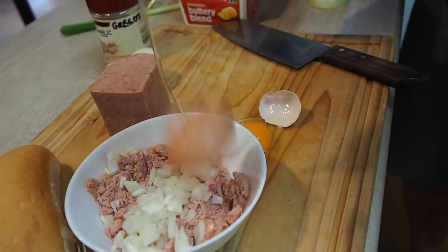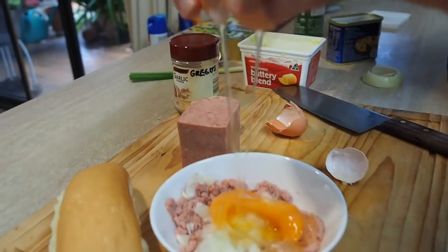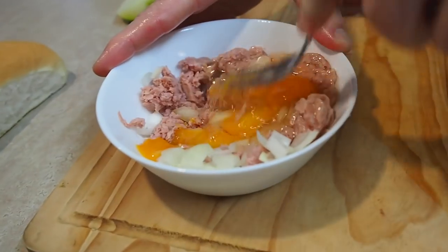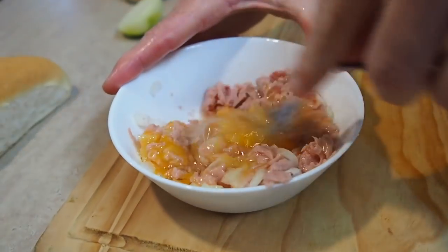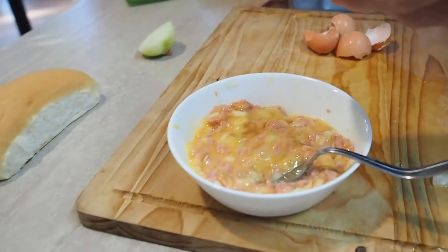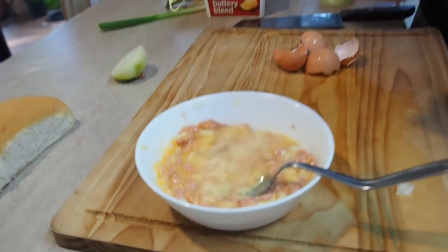And next, let's grab our huevos — the eggs I'm talking about, not the huevos you're thinking of! And we'll add both those. One, and two. And let's mix this all together. Now, if you want to add some pepper or something in there, please do. In fact, I've got some garlic powder here. Why don't I add a little bit of that in, just for that garlicky goodness.